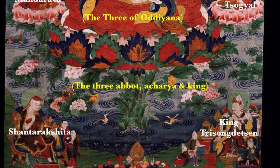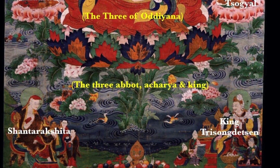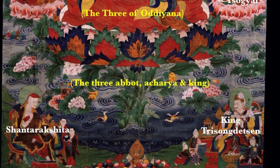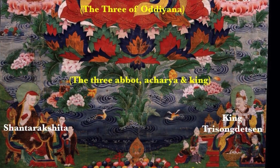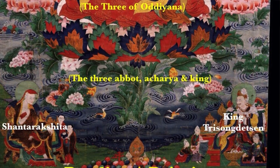Looking toward the bottom, on the viewer's left we have Shanti Rakshita, the most important Buddhist abbot to go to Tibet at the same time as, or just prior to, Padmasambhava in the 8th century. On the right side is King Trisung Detson. This is another number set called the Three: Abbot, Acharya, and King — a Tibetan saying and a very common, very famous number set known to most Tibetans.